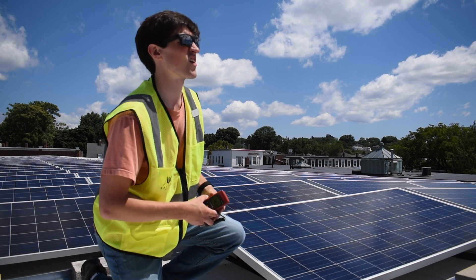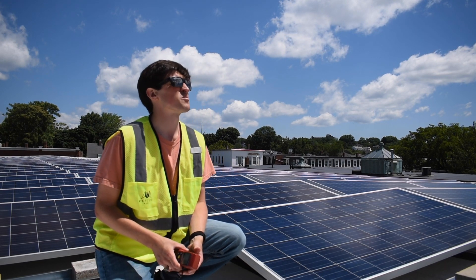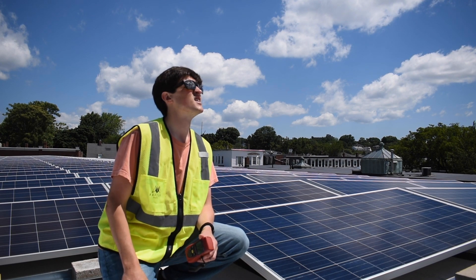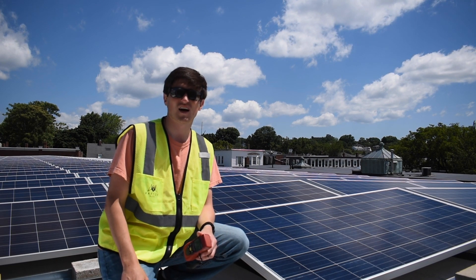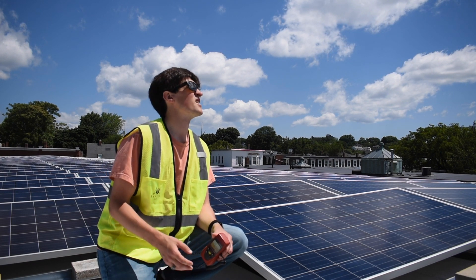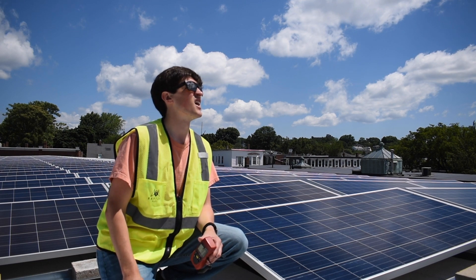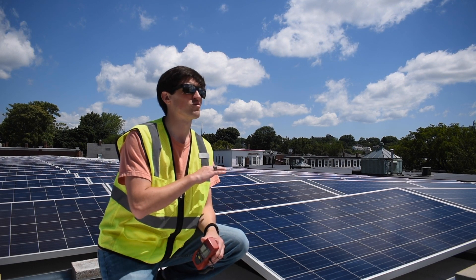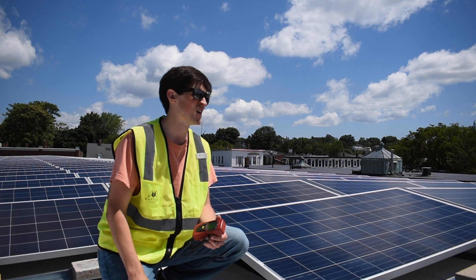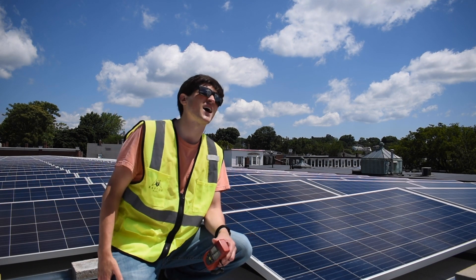The other things to consider are clouds. We have a beautiful day here. You typically want to have about three quarters of the sky clear — it's called two octas. With three quarters of the sky clear, you have enough sunlight to do the inspection. If it's a really windy day with fast-moving clouds, you might have too many shadows to get a good inspection. That's why we usually say about three quarters of the sky should be clear, which we have today.